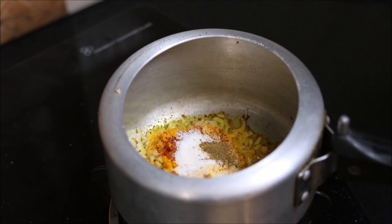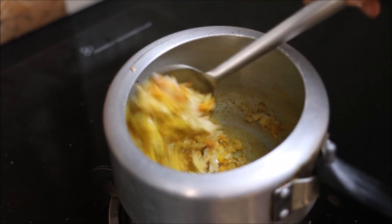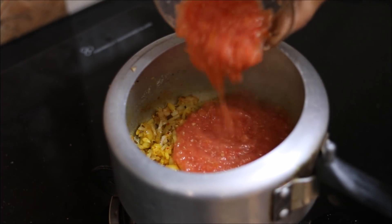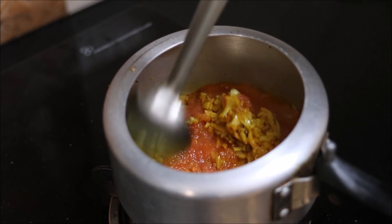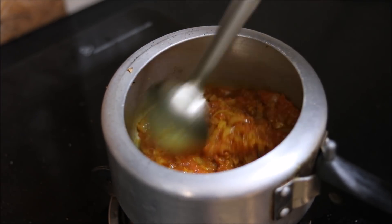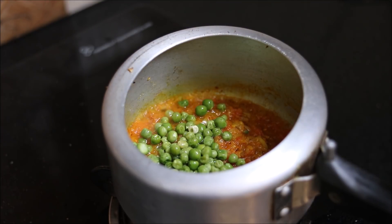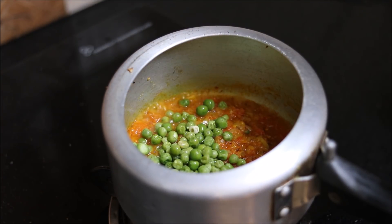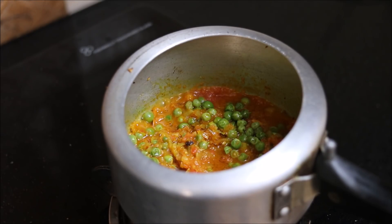I have also added a little garam masala. Then we will add tomato puree, followed by the peas. We will cook the masala along with the peas for some time till the mixture dries up a little bit.